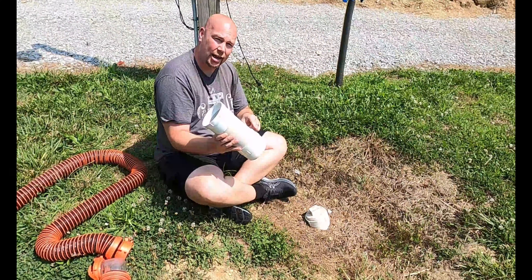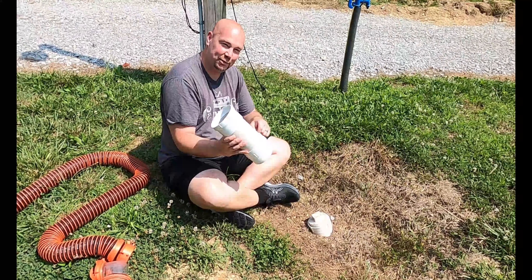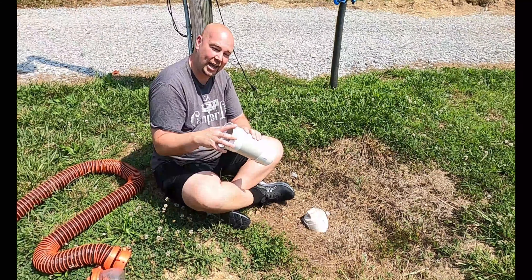I actually learned this from my buddy Bob over at Blue Wave Odyssey. He used this hookup when he came to my house, and I basically borrowed his idea. I did get his permission before doing this video — he asked me to go ahead and shoot it — but I do want to give credit where the credit is due.